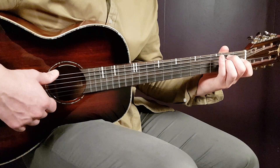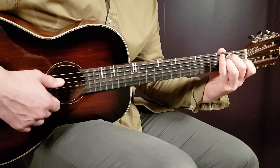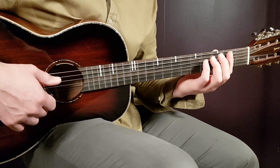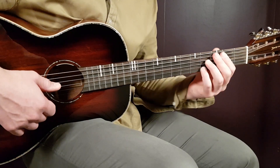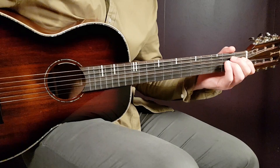Now it changes a little bit. It starts the same way: E minor for 2 rounds, C for 1 round, but the last chord is now B7 for 1 round. So almost the same — you just take away the Am7 and play B7 instead. Play this version until about 2 minutes and 7 seconds.